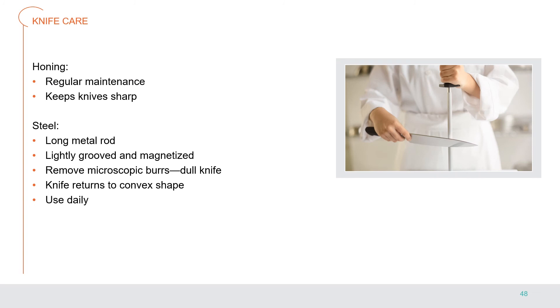Knife care: honing is the regular maintenance required to keep knives in the best shape. Chefs keep their knives sharp by using a steel and a sharpening stone. A steel is a long metal rod that is lightly grooved or magnetized; it removes the microscopic burrs created as the knife is used. These burrs create drag, dulling the slicing ability of the knife. The steel also helps return the blade to the convex shape that exists in a sharp blade. The steel should be used daily and before each cut to ensure the blade is at its best.